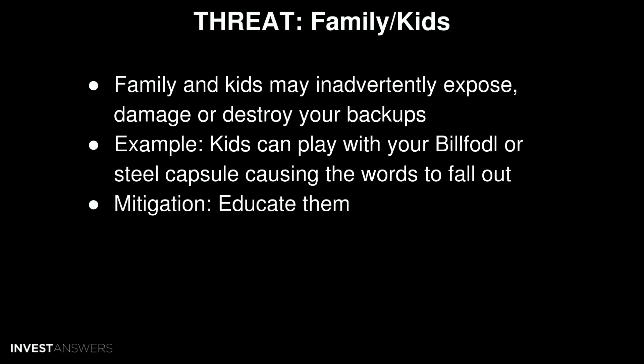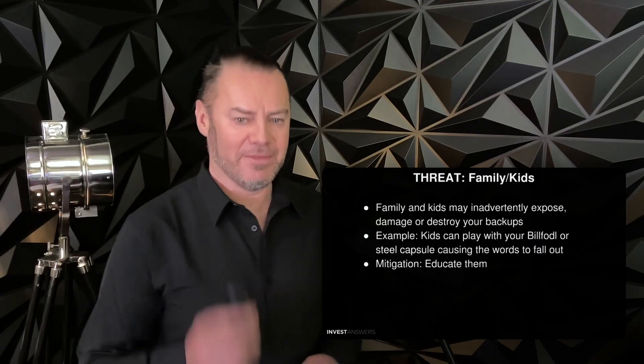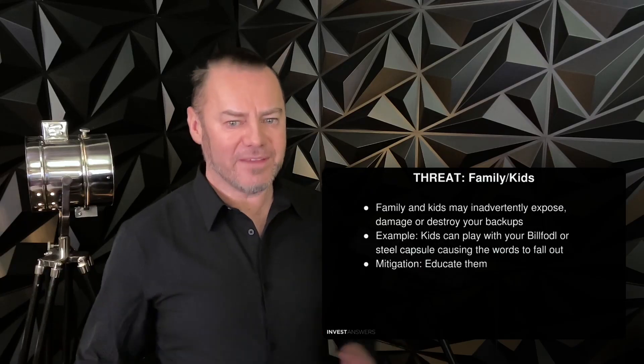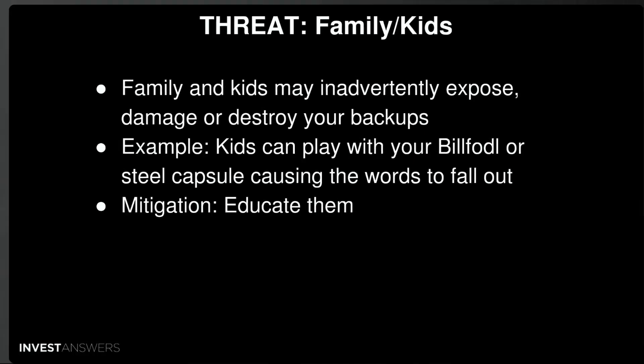Family and kids are sometimes your biggest threats. Like the evil maid, those closest to you have the highest chance of finding your backups — they may not be malicious, but they can still expose, damage, or destroy them. I know of one case where a son stole his father's crypto backed up in the house. The best mitigation strategy is to encrypt your backups and educate and involve your family in protecting them. Kids can find capsules, play with them, and cause words to fall out — and once that happens, your crypto is gone.